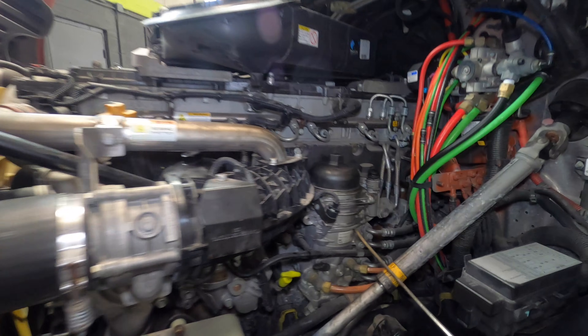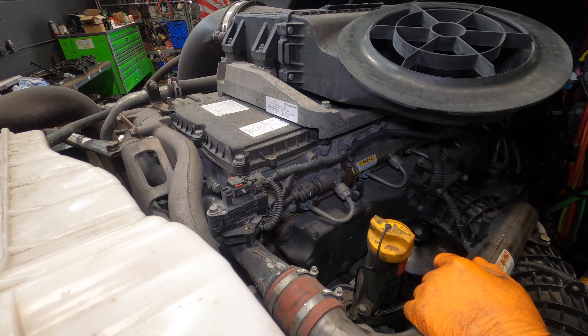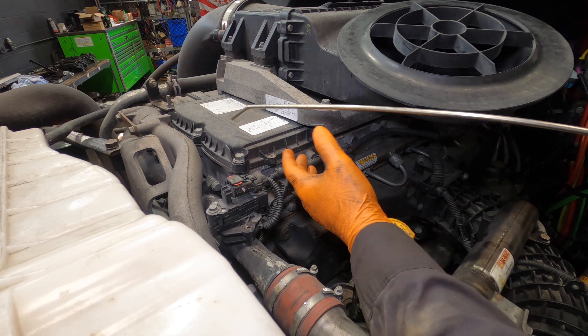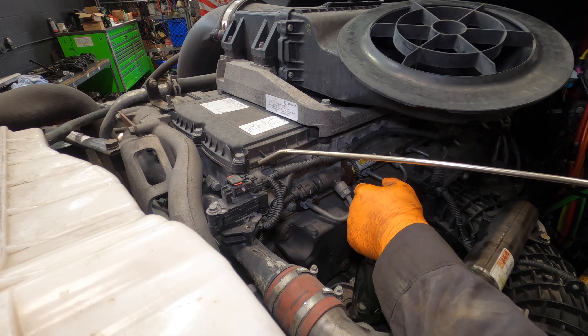Today we're going to be showing you the procedure on a valve adjustment for a DD15. Before I start removing anything, I always like to hit the valve cover area with a blow gun, just so when I remove the valve cover there's no debris going inside the engine.